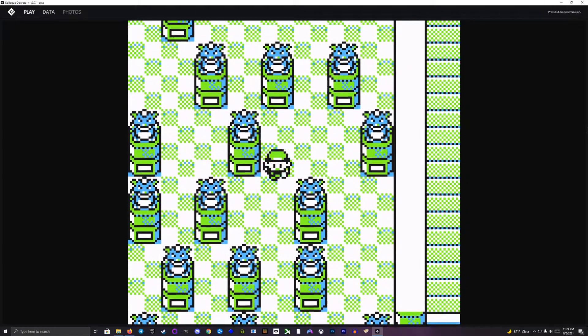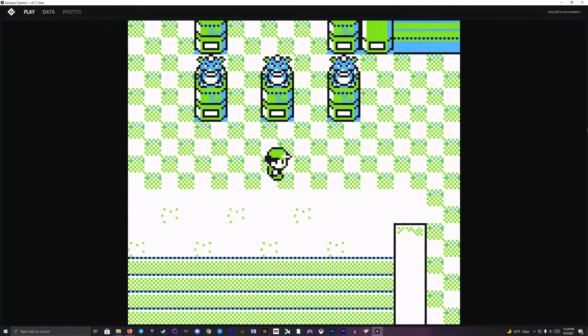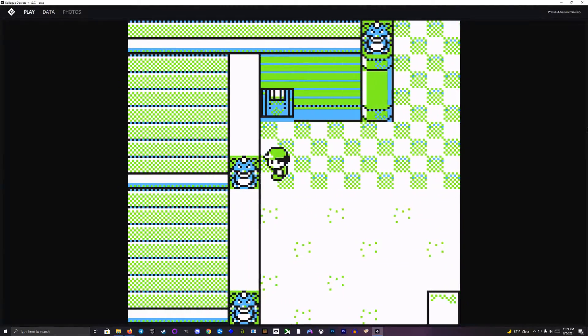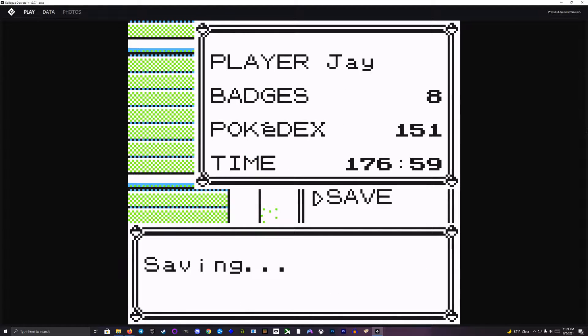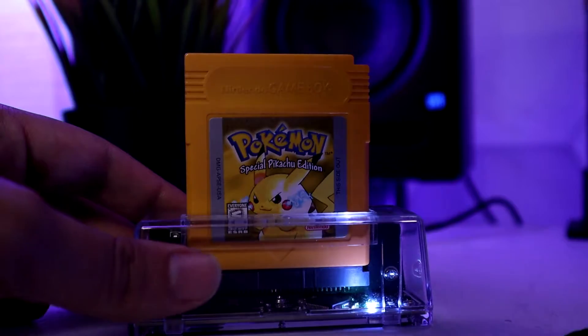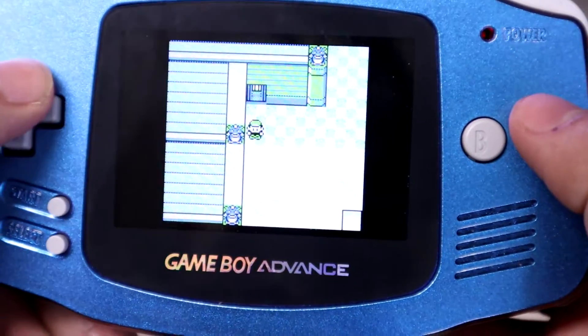The hardware itself is pretty cool, but it's the software paired with it that makes it really interesting. When playing games using the GB Operator, the game first gets dumped and then is emulated in the app. I can play my games on the computer, save in-game as I normally would, and when exiting the app, it gives me the option to transfer that save file onto the physical cartridge itself. This is awesome because if I want to take my games on the go and play on my Game Boy, I can easily just pick up where I left off.